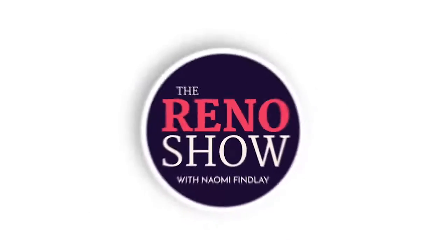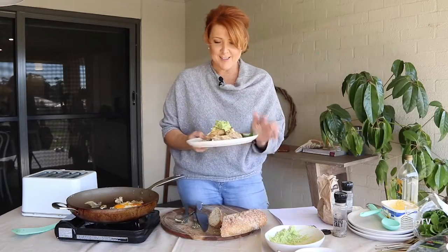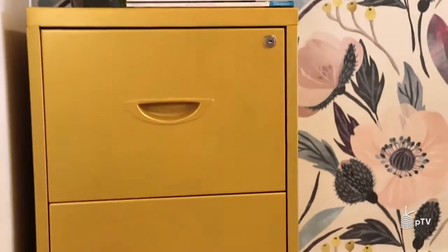This week on the Reno Show: I'm kicking off a huge backyard deck transformation with Trex, I have a one-pan brekkie recipe you're going to love on your next early morning at the reno site, Patricia Lohan is back to discuss feng shui for your living room, and I reveal a glamorous filing cabinet DIY.